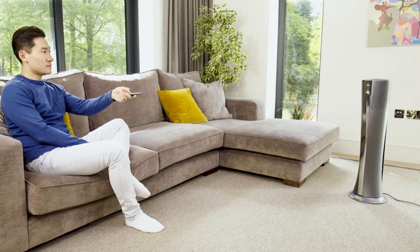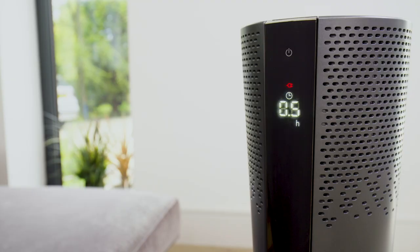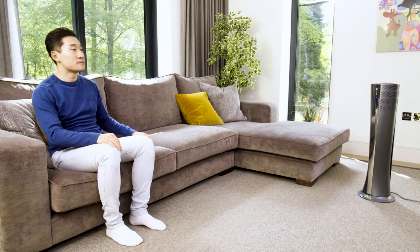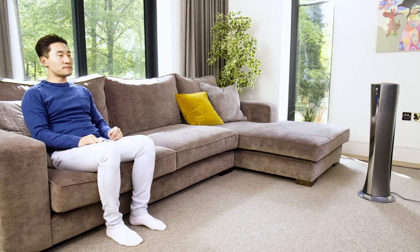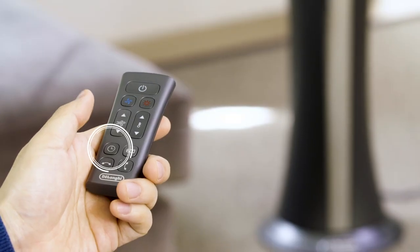The timer can be used to delay the startup or shutdown of the appliance. This avoids wasting electricity by not operating the appliance when it is not needed. This function can be activated from any operating mode. To delay switch on with the appliance in the standby position, press the timer on the remote control.